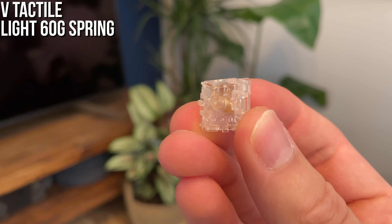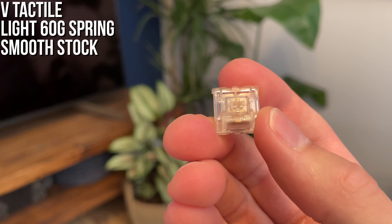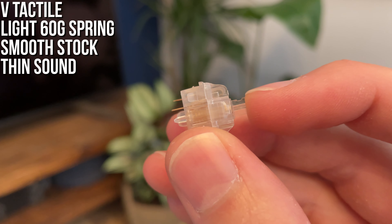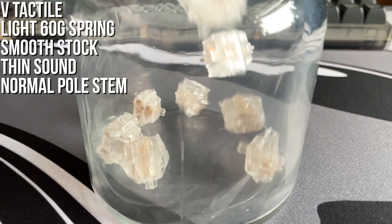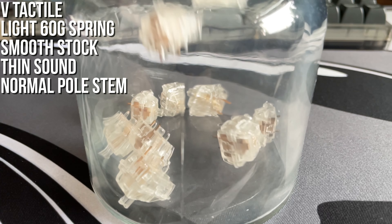Classic Zeal — these were very smooth out of the box, however they had a noticeable thin sound from the housing and an almost crunching sound from the leaf and stem contact, I assume. Once lubed, the sound improves greatly, but as they are not long pole stem they don't have much of a bottom out, and most of the sound comes from the topping out, which is higher pitched and a bit thin.